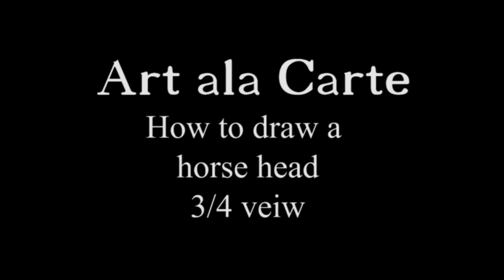Hey everybody and welcome back to Art a la Carte. Today I'm going to show you how to draw a horse head, and this time I'm going to have it looking at a three-quarters angle towards you.